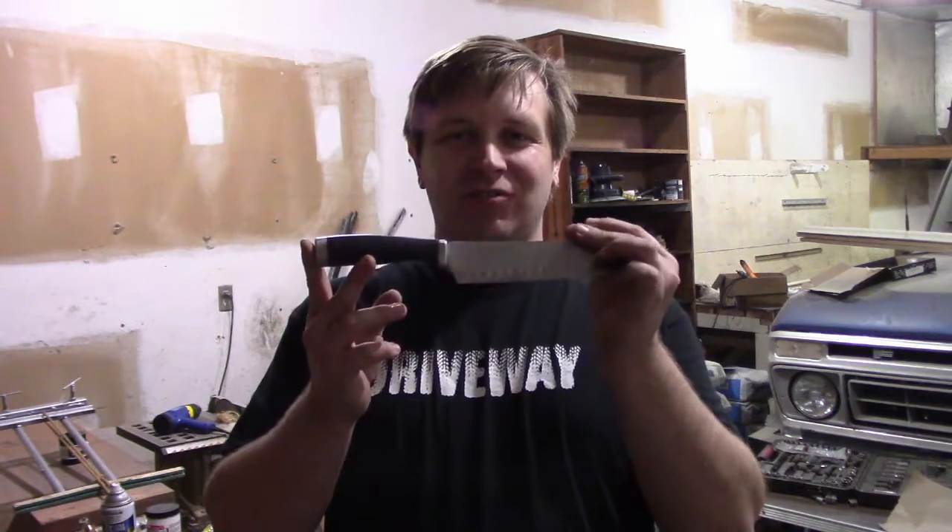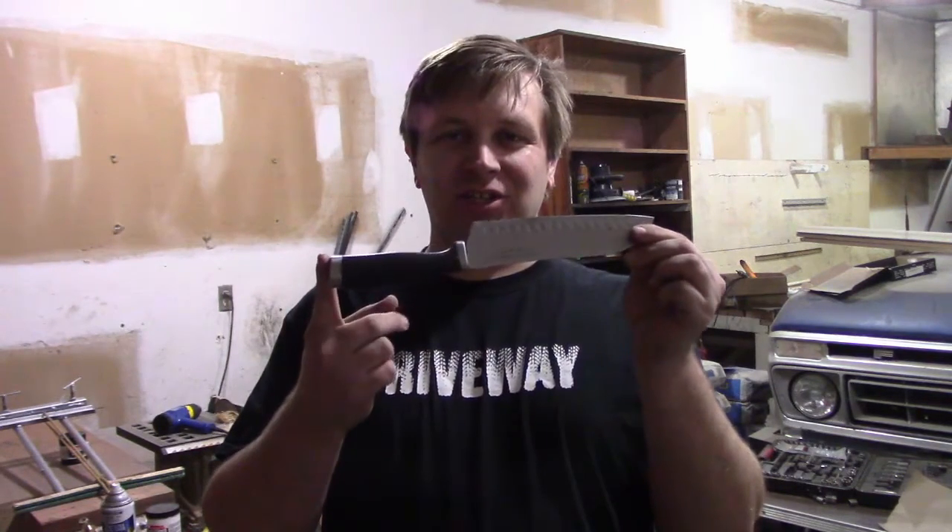Alright, welcome back to another driveway. Today, I've been binge-watching Forged in Fire, so I've got this urge to remake a kitchen knife. Why? Well, why not?